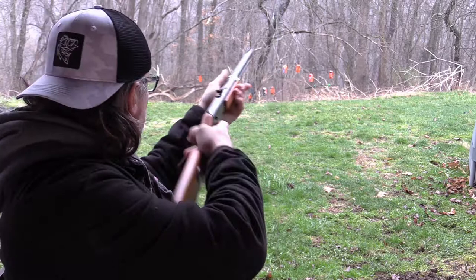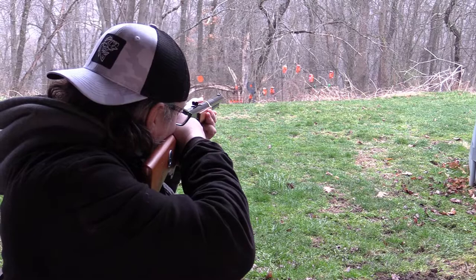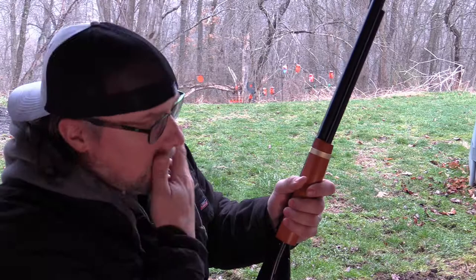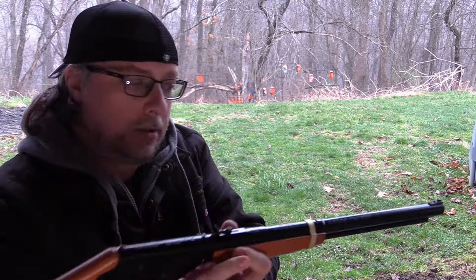Back to the 10 yard targets. Oh yeah. Just having the Red Rider in your hands just brings you back to your childhood, you know? The good old days.